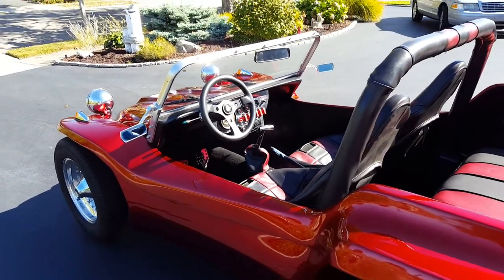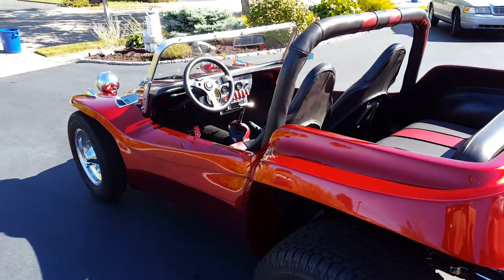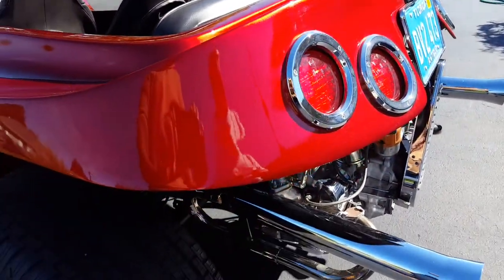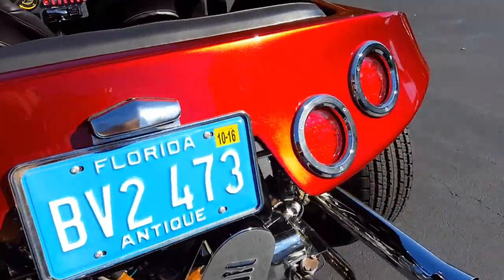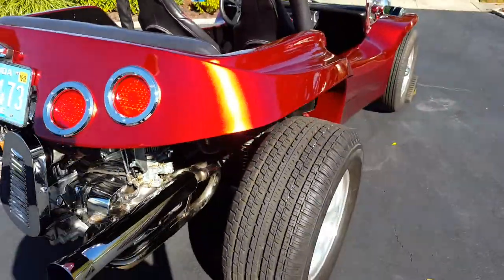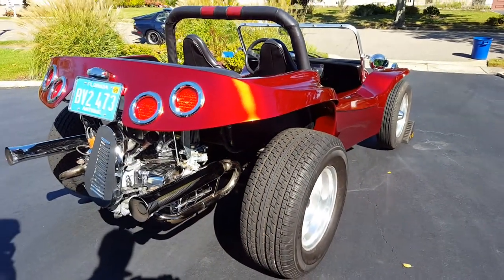Real fun toy, easy to drive, parts available everywhere in the aftermarket. And when you have it, it's a clean Florida title. I register it at my Florida house — the main purpose being I don't have to have a front license plate on it, and I don't have to have those big window stickers on it. It's currently registered through October of 2016.